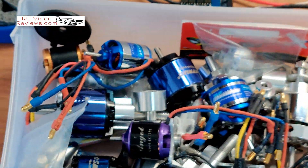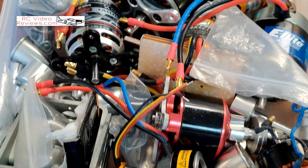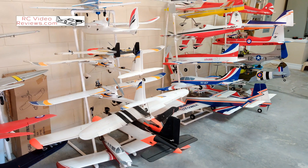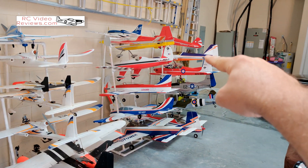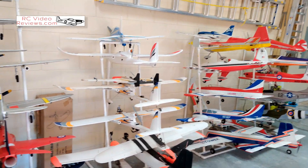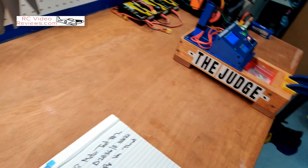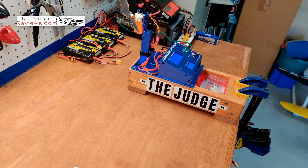I mentioned I've got a box full of motors to test, plus all these airplanes to test too. I really want to get the Rimfire off the Escapade MX and take a look at that — that's going to happen. But let's get on to why we're here: taking a look at that Turnigy motor.